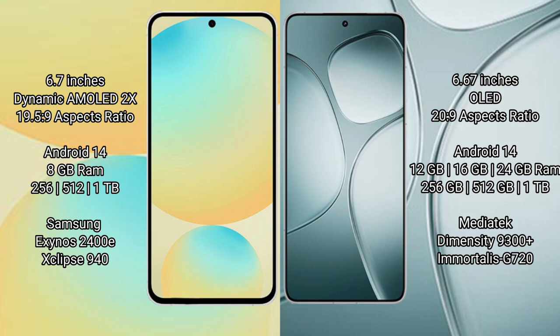Samsung Galaxy S24 FE runs on the Android 14 operating system. Redmi K70 Ultra also runs on the Android 14 operating system.